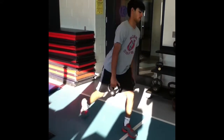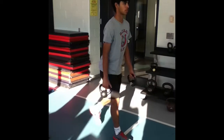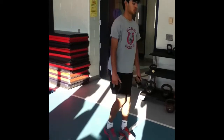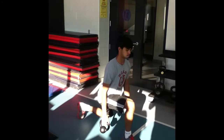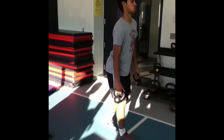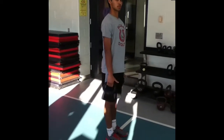To perform the reverse lunge, stand up straight with feet shoulder width apart while holding weights in both hands. Step back with one leg and lower your body by bending the knee of the front leg. Make sure the knee of the front leg does not pass the toes. Lower your body until the knee of your rear leg is almost touching the ground. Return to standing upright by extending at the knees and hips and stepping the back leg forward to the starting position.